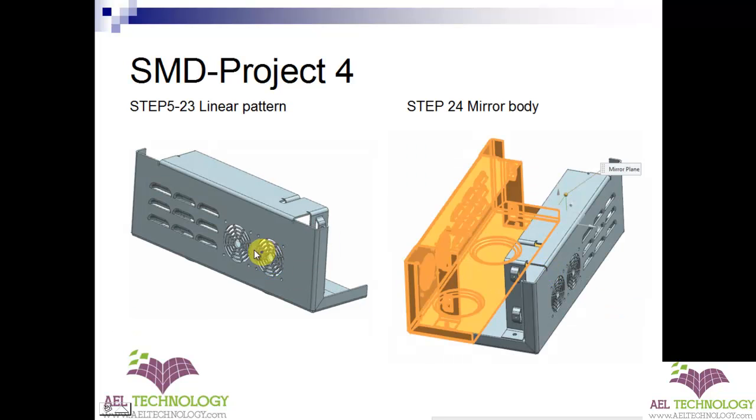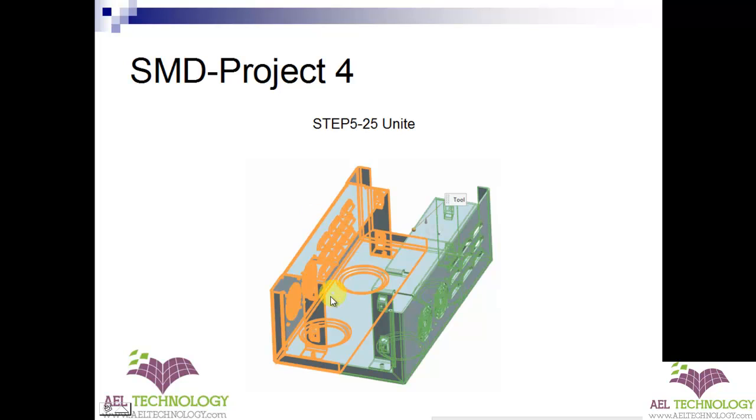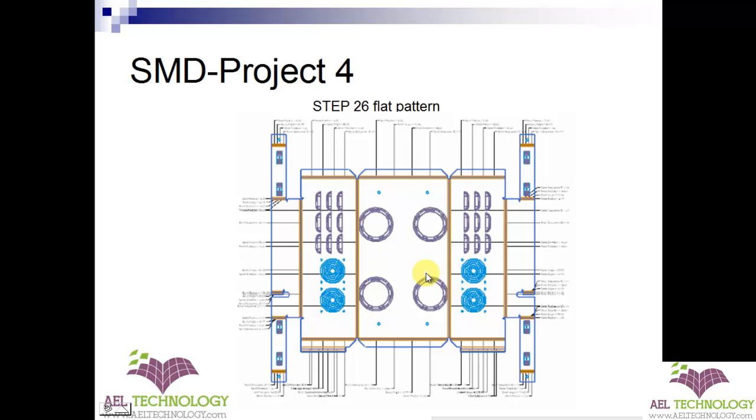Next, we will be doing a linear pattern in this direction. Once that is done, we have completed all the features. Then it is now time to mirror the body. We will select the body and then mirror along an axis. Once mirroring is done, it is a separate body, so you need to unite it. Once united, it will be a single body and it is easy to do a flat pattern. When you do a flat pattern, you will get this flattened sheet. Now I will show you how to do it in UGN X10.